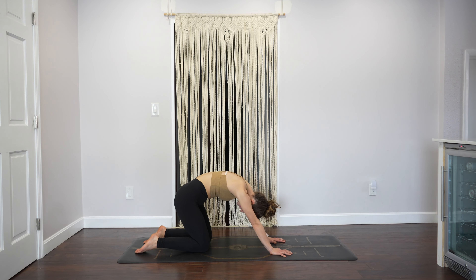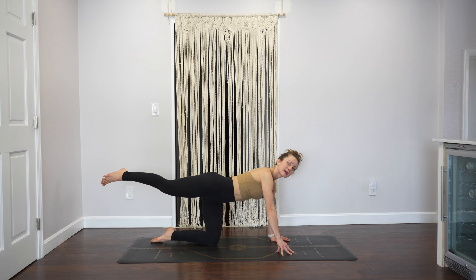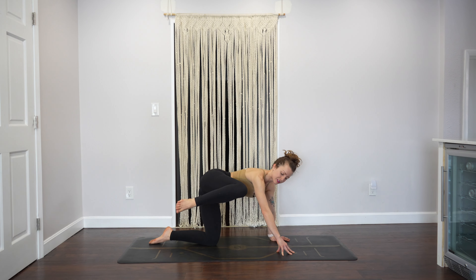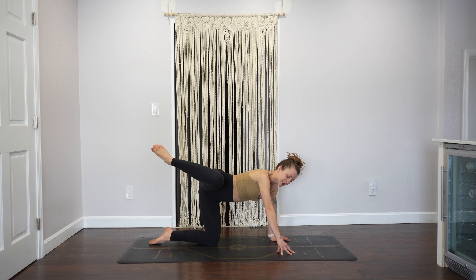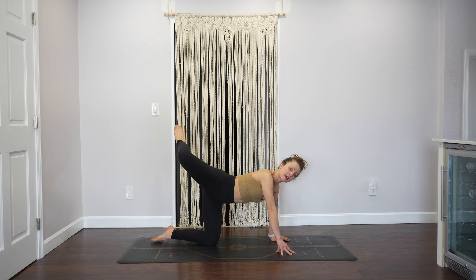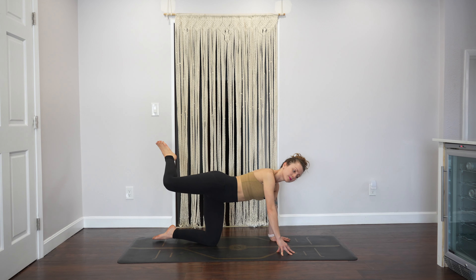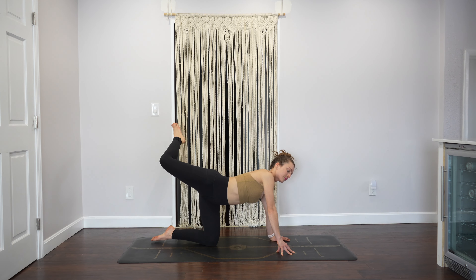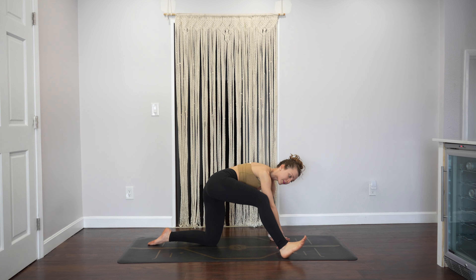Come back into neutral and take your right leg straight back behind you. Rise up onto your right fingertips and bring your right knee to your right upper arm — try to touch it. Then take your leg straight back and open it a little bit behind you to open up the right hip. Bring your knee to your upper arm, inhale to extend, exhale bring it in as high as you can. Two more of those, last one.